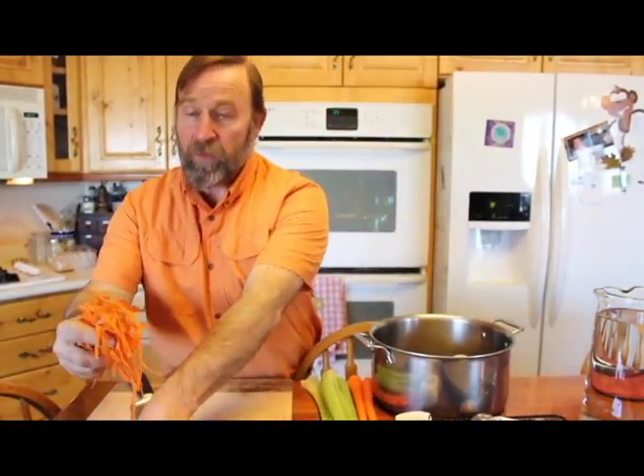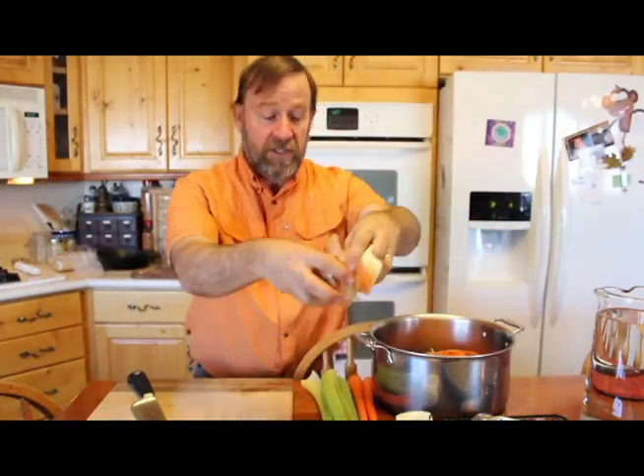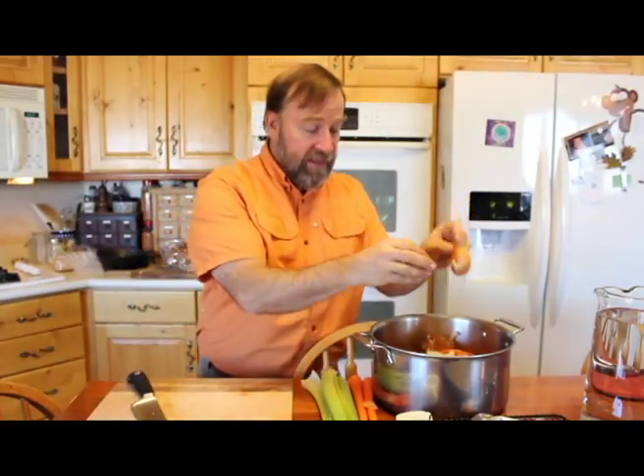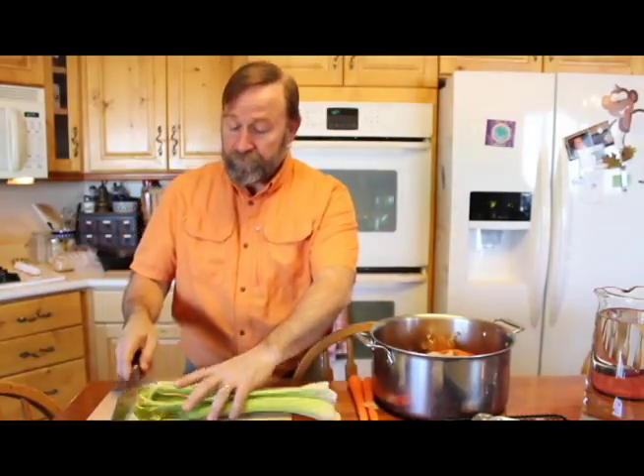The next thing we do is add some carrot peels. Whenever we peel a carrot in the house, the peelings always go into the bone broth. We've got carrot peels, we've got onion skins. The onion skins will help the color of the bone broth — they were actually used as a dye. I've got bits of onions, the peels, all the things that you're not going to want to eat. I also use the celery tops and celery ends, and they go right into the pot.